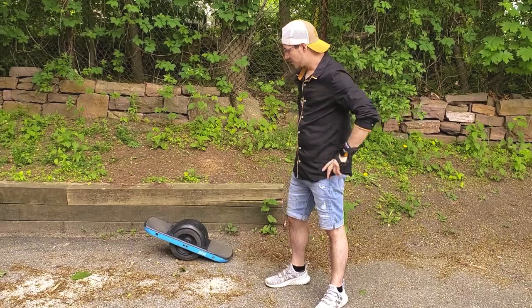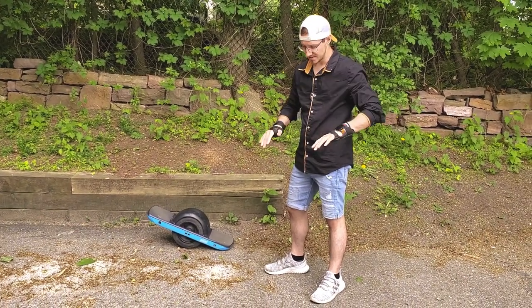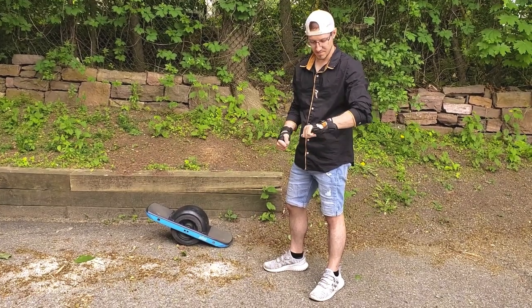One thing I love about having my Onewheel Pint and these Wrist Guards — really strong, really durable plastic. So if you slide or fall down, that'll protect you.